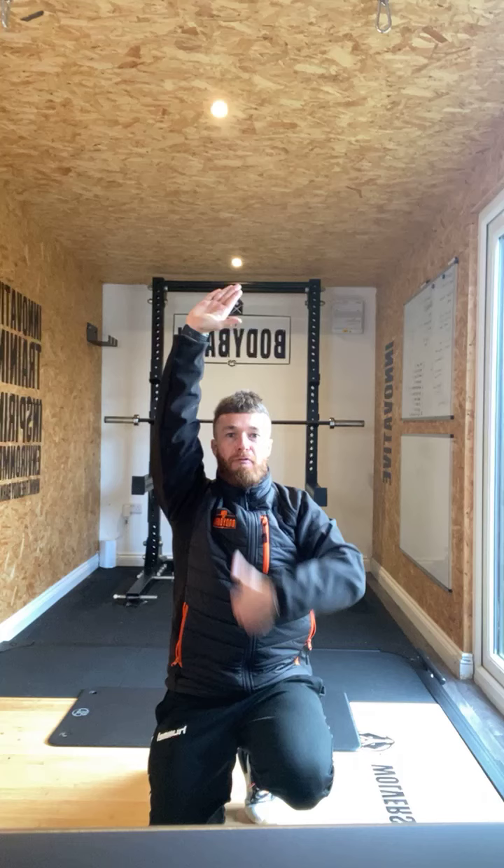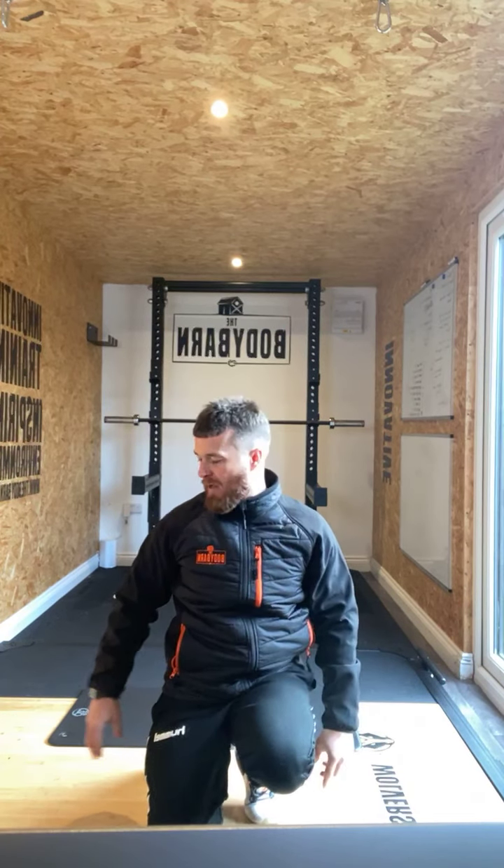We've got one more to go on this block. Back to those hollow hold crunches. Having the hands above the head just opens that hollow hold a little bit deeper for those core muscles. Another way is just having the hands either side, but the hand extension makes it more challenging. Let's get going — last one. In three, two, one — hollow hold crunches, let's go.